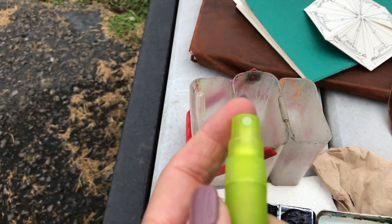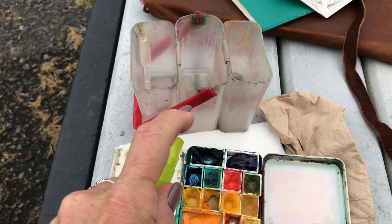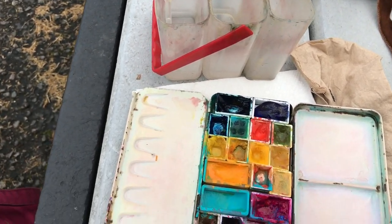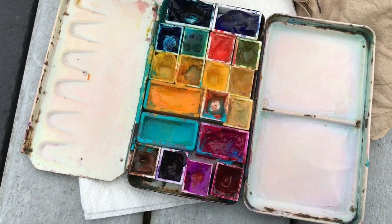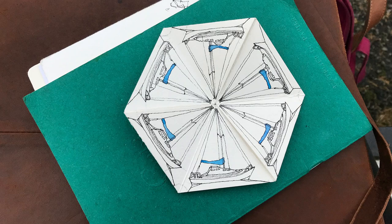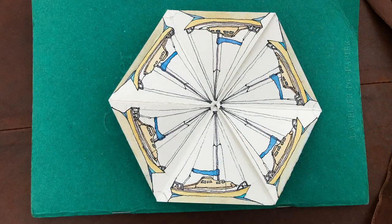I also use this — it's a little spray from a beauty shop. I think it's a really tiny fine mist and it's very handy for moistening the paints, because it gets really hot and dry here and yesterday the paints were drying so quickly that I had to keep them moist. This is just very, very handy.